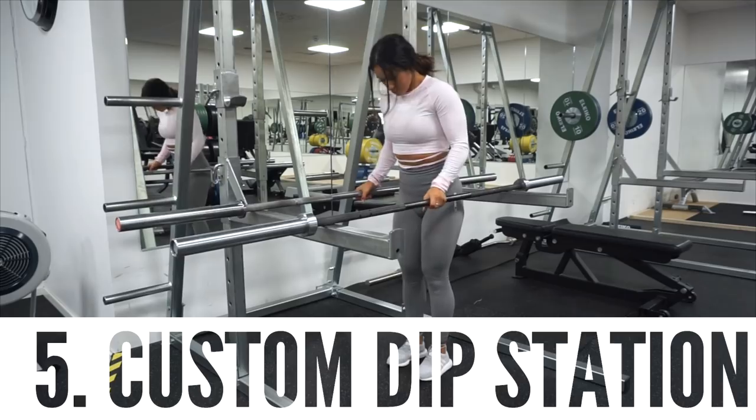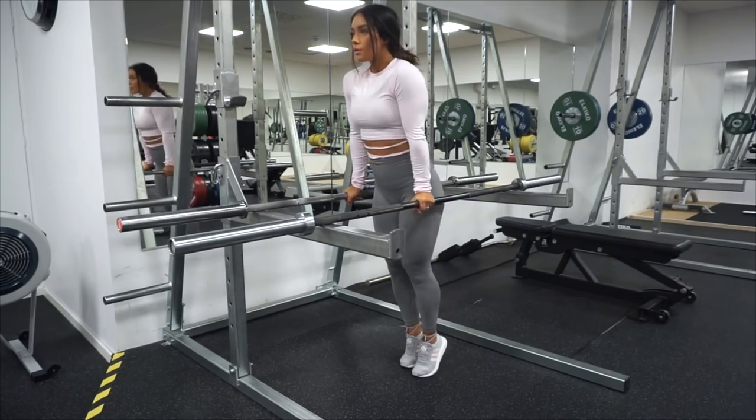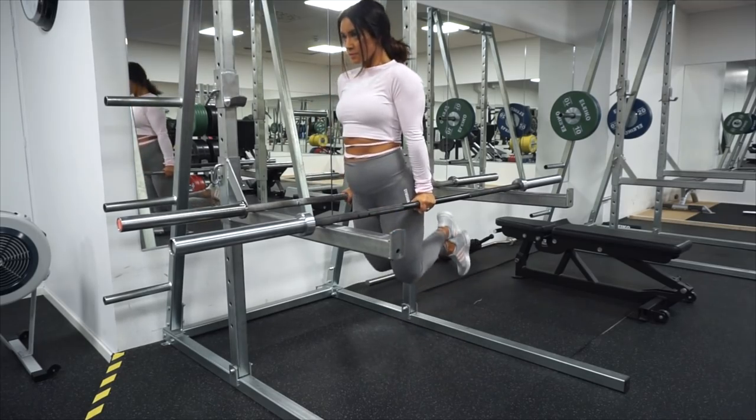Next tip is to use two barbells as a dip station. By using two barbells in the squat rack like this, you can use it as a dip station.